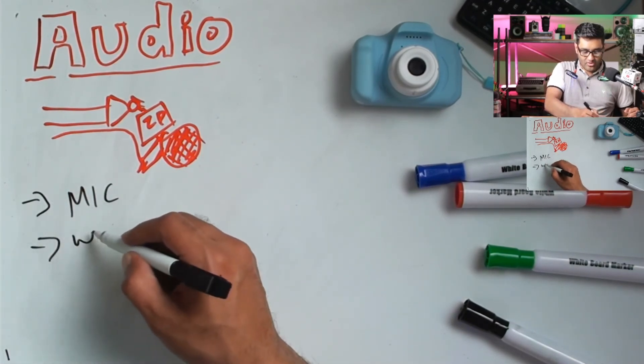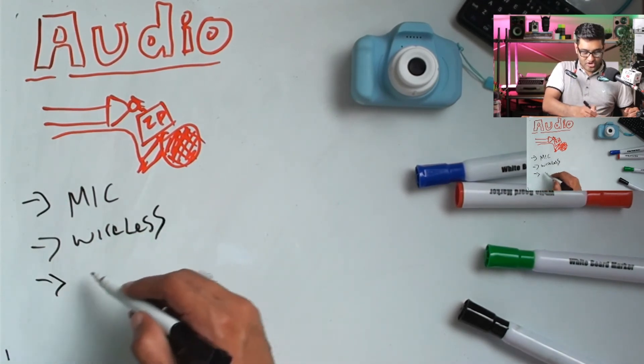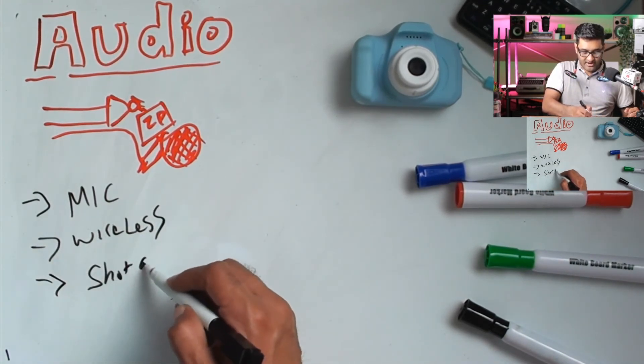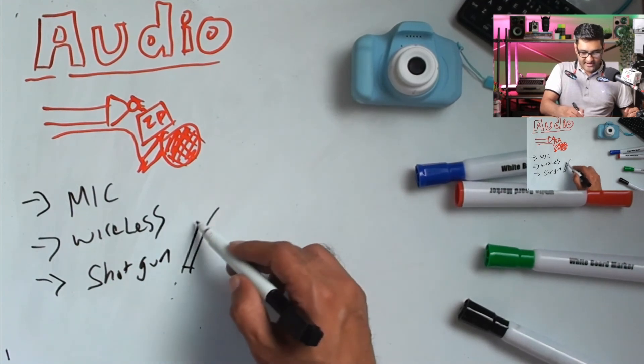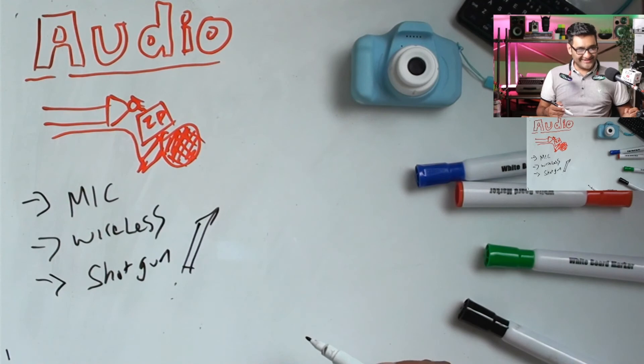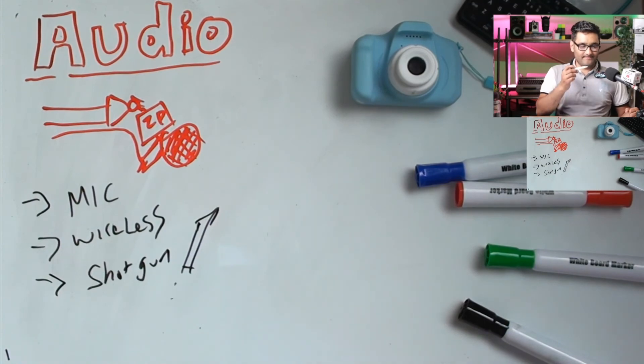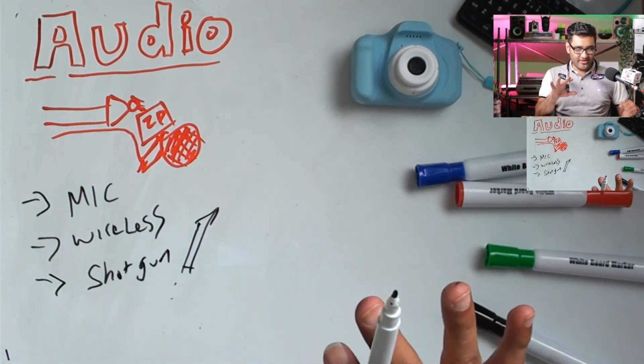For your mic options, you can have wireless or you could have a shotgun mic — I've got some shotgun mics coming by the way, which I'll be testing out. They're basically long directional microphones. As you look through all these options, what you'll notice is I've covered a lot of little things that maybe you didn't consider. Audio, lights, and lenses are all things outside the realm of having to buy a brand new camera.